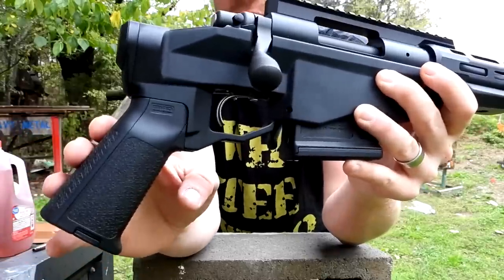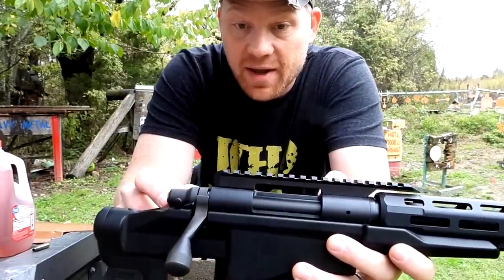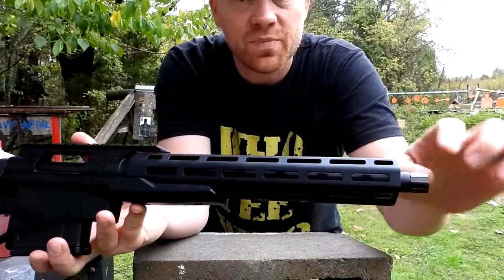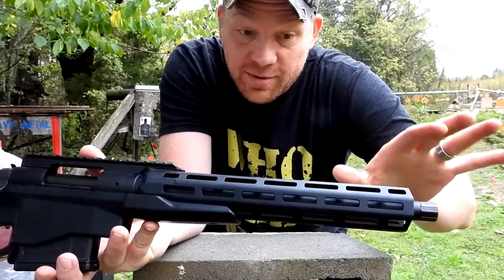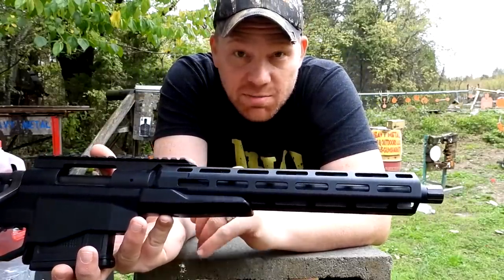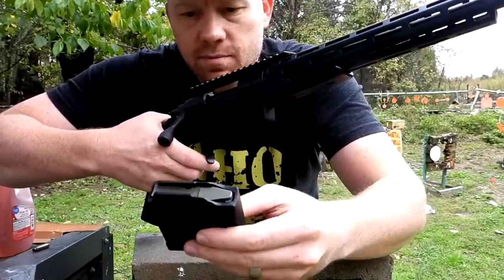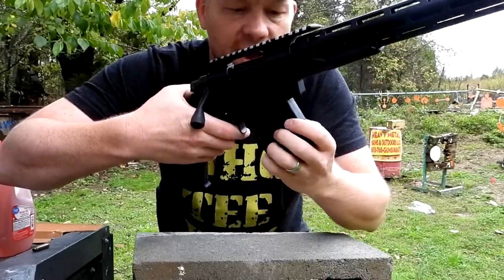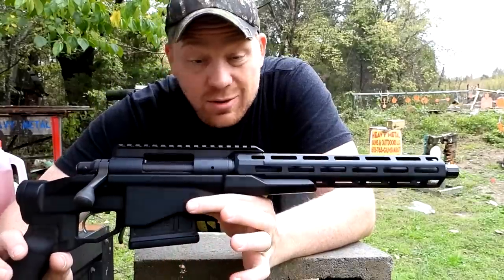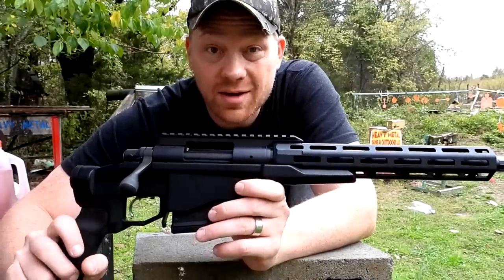Starting at the back — pistol grip. These have a really good trigger in them, I can't remember the name off the top of my head. It has a rail on top, M-LOK rail up front, and a threaded barrel — super sweet. If we put a suppressor on that, this thing will be a blast. For the 308 model I think it's a 12-inch barrel, and the mag I think holds five rounds — a 308 five-round P-mag comes with it.